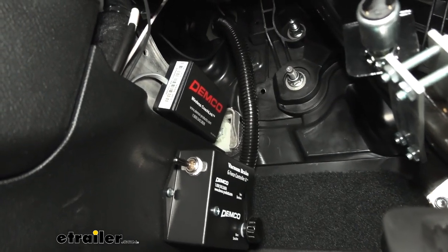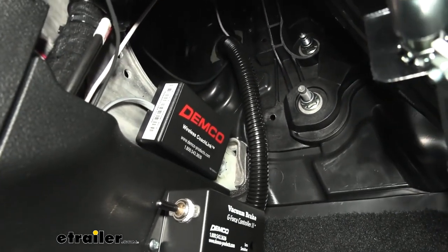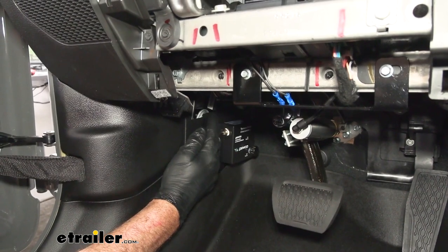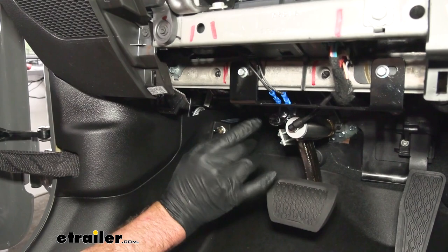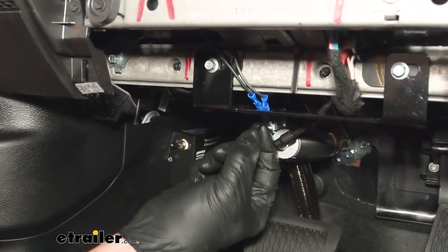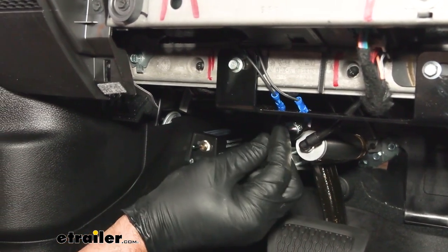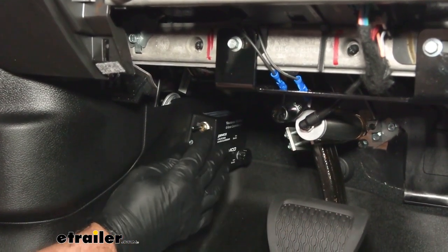The G-Force controller is mounted to the kick panel, and just directly above it is the wireless coach link, which communicates with the unit we plug into the tow vehicle. The coach link hookup is pretty easy — it only has two wires. One wire connects to the non-power wire of the brake light switch we installed, and the other wire, the white wire, connects to the vehicle ground.